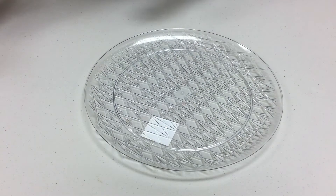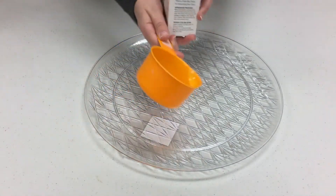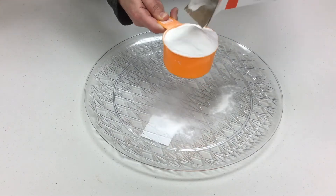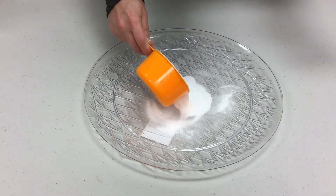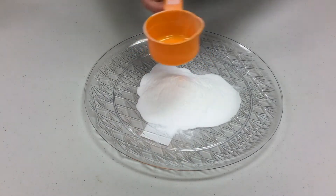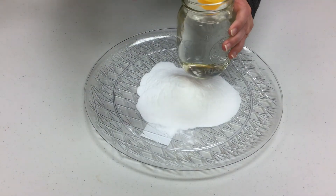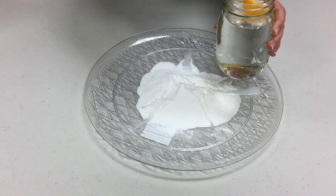The first thing you're going to want to do is take some of your baking soda and measure out one cup of it, and just pour that right on your plate. Now you're going to take your water and measure out three tablespoons and pour it right on top of the baking soda.